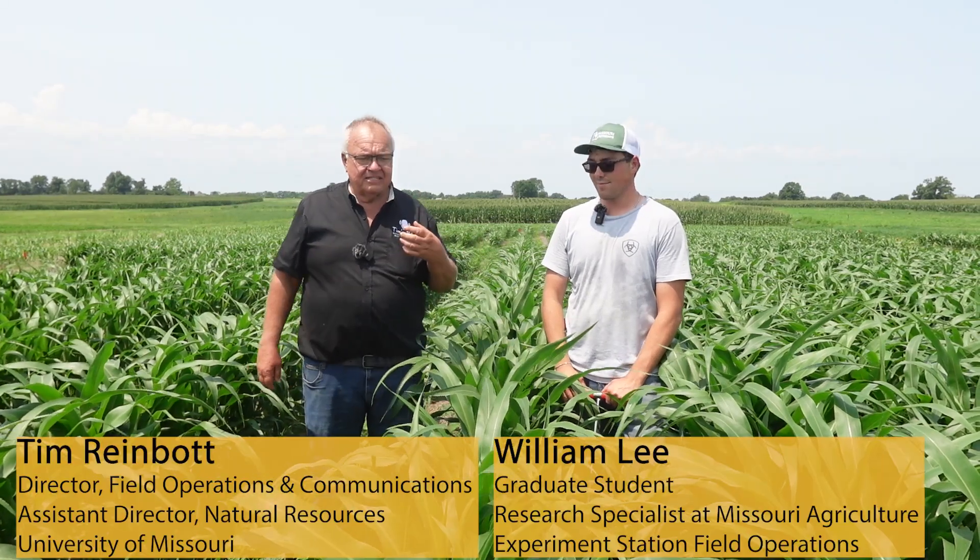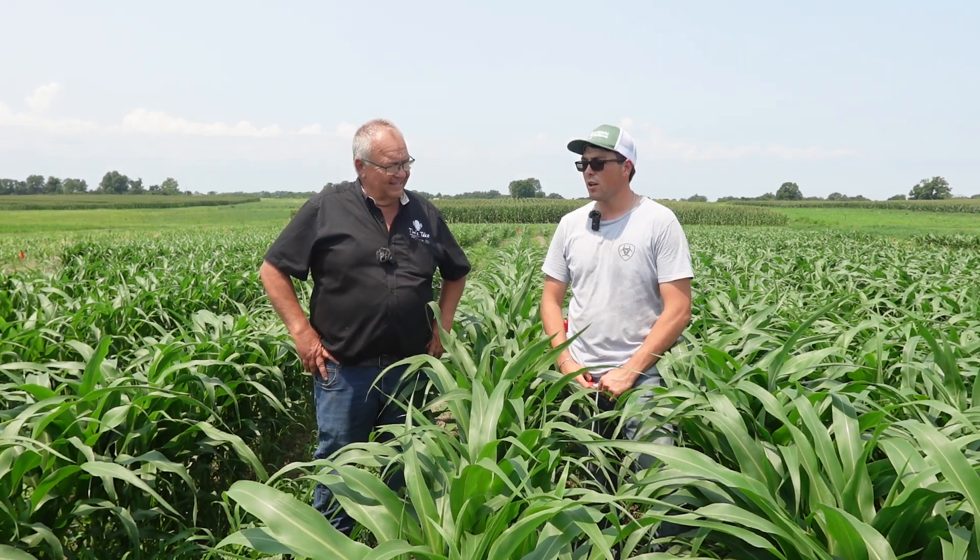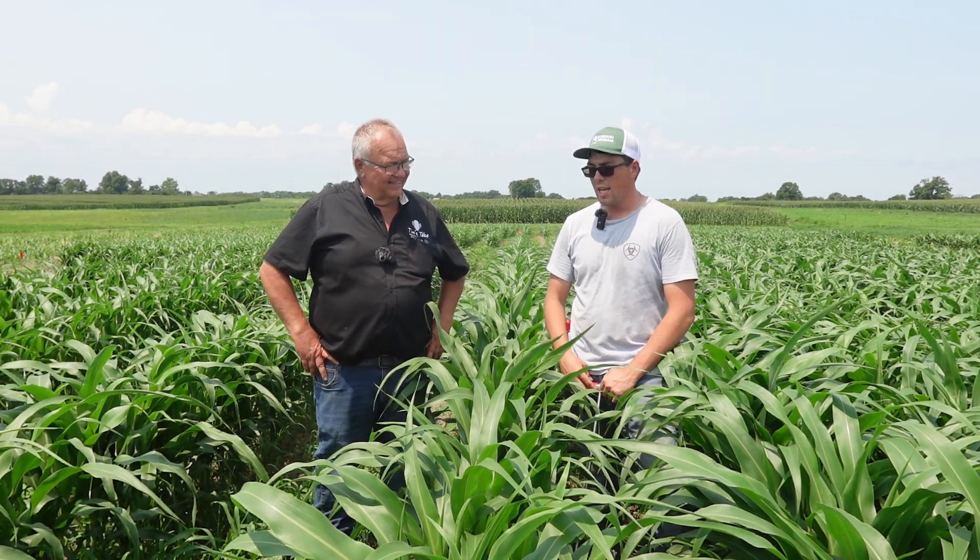We're out with William Lee. This is his graduate student project — a study he worked on as an undergraduate and has now taken on as his official master's degree project. There are quite interesting things we're seeing and learning out here in this grain sorghum project.